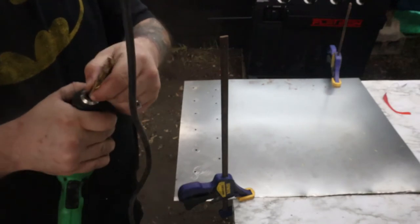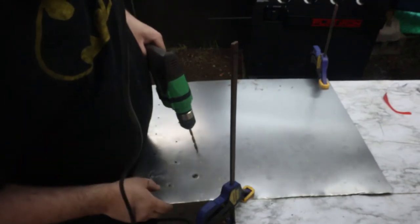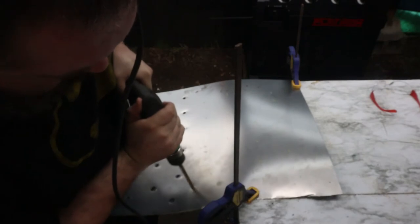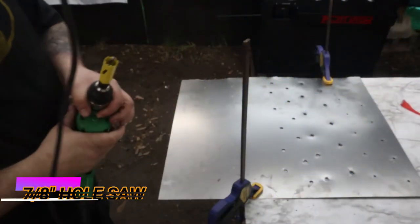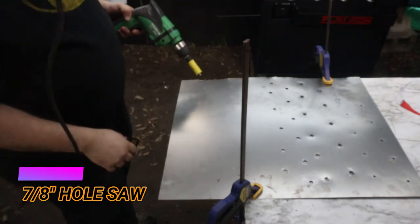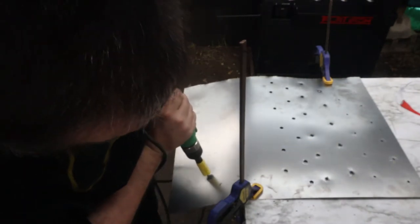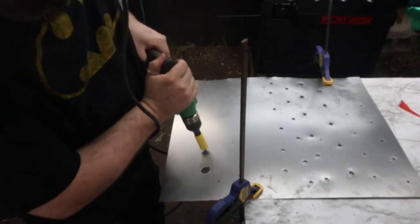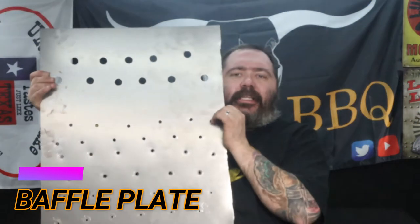Two rows have been drilled. Now we're gonna go over to our 9/32 bit. Now it's a 3/8 bit. Now it's on a 7/8 hole saw. We flipped and flattened the plate around. The diffuser plate is done.